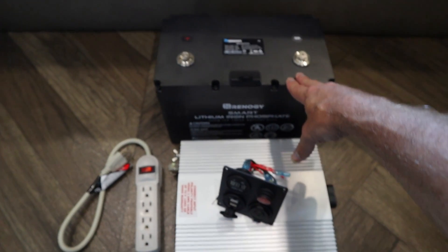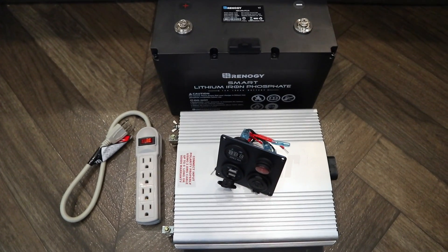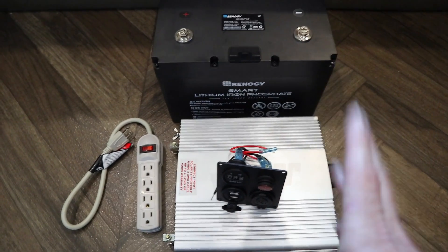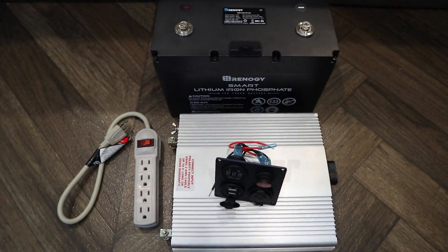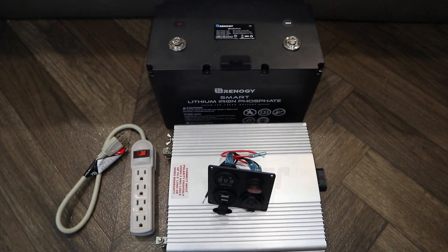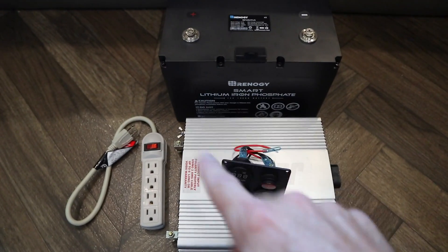This didn't fit in the other case I showed you, so I bought a bigger case, then decided I'd just set it somewhere when I need it. Most of these individual parts are from Harbor Freight except the lithium battery — you've got to order that online. If you need the minimum, go to Costco for deep cycle batteries or an automotive store. Now, this is a modified sine wave inverter, and so was the other one in the case.